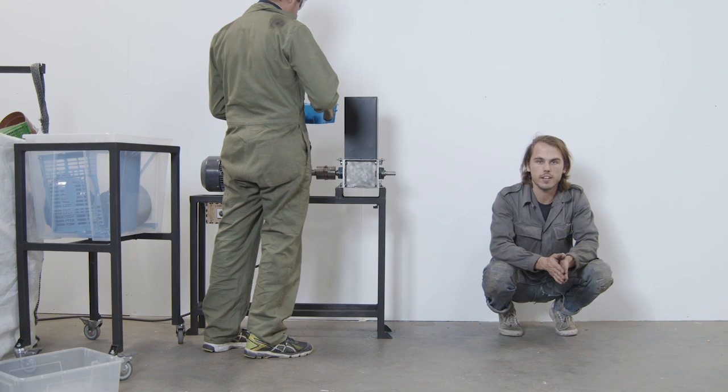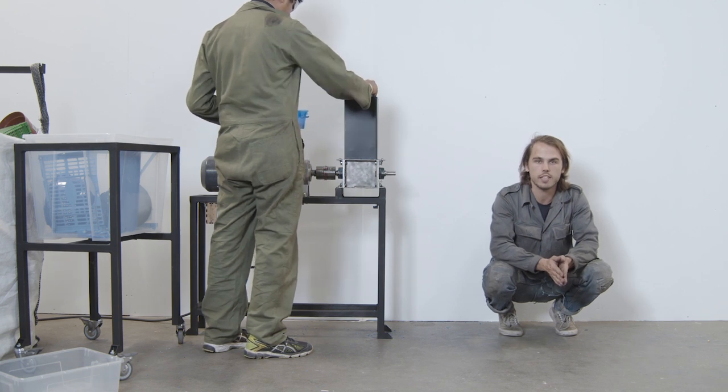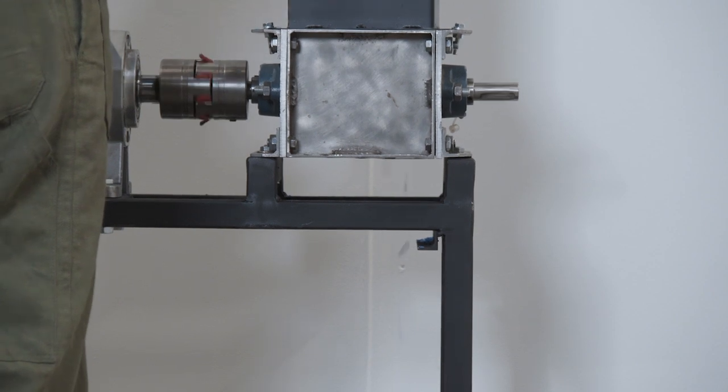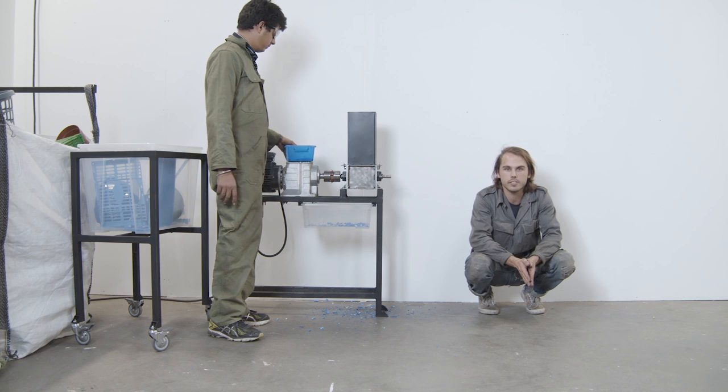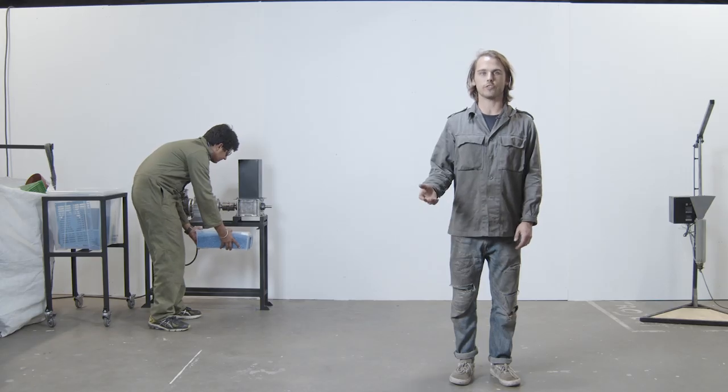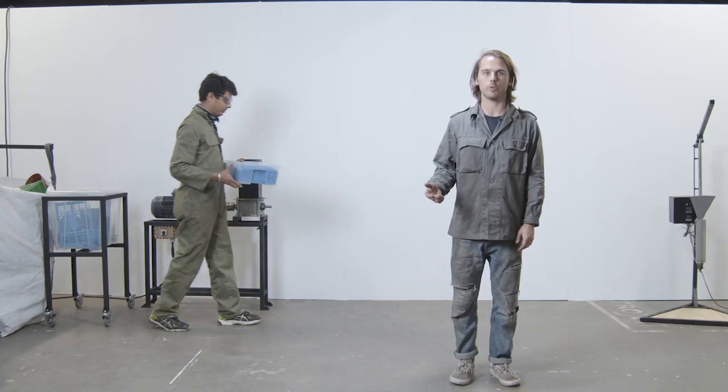Now it's time to shred. When shredding, you'll need a container to capture plastic granules. It can be nice to find standardized storage containers that you can shred directly into and store right after shredding. Once the container is full, remove it from the shredder and put it on the shelf.